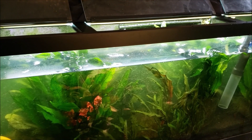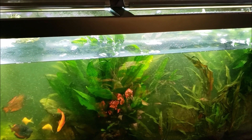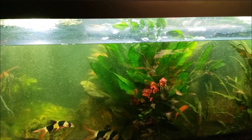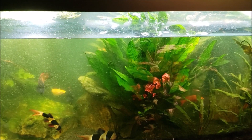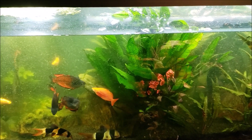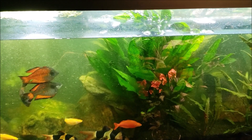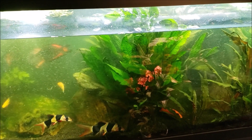Hey everybody, I'm doing some work on my 125 today and I wasn't going to shoot any video about it, but as soon as I got in there I started finding some stuff that I find interesting, so I want to share it. We're going to shoot a little video about doing some work on this tank today. My regular viewers will know I've been treating this tank — we're going to talk about what's been going on. It's not actually as bad as I've been making it sound; it's all very easily explainable now that I actually know what's going on.